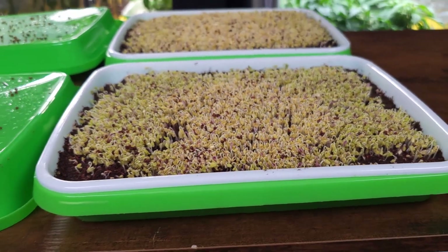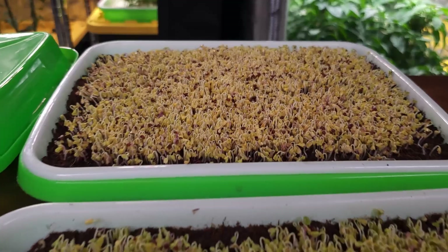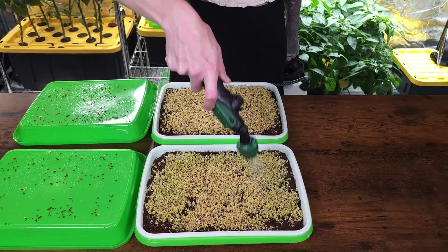In today's experiment, we're testing two different grow mediums: coco coir and peat moss. The microgreen we're using for this test is broccoli, and we'll only be using plain water for both groups — no nutrients added.